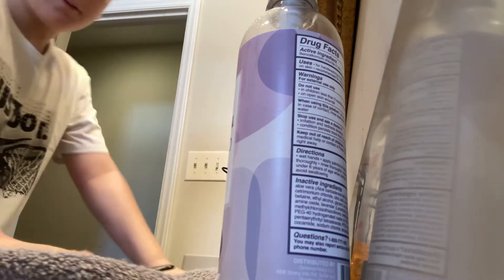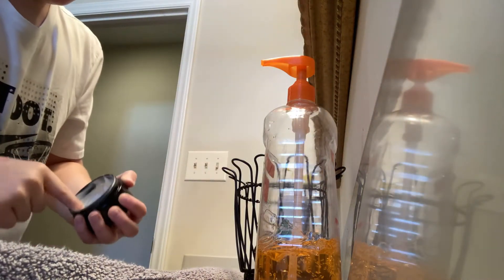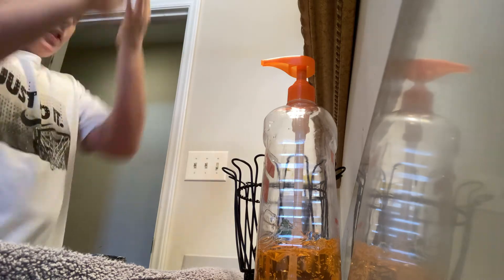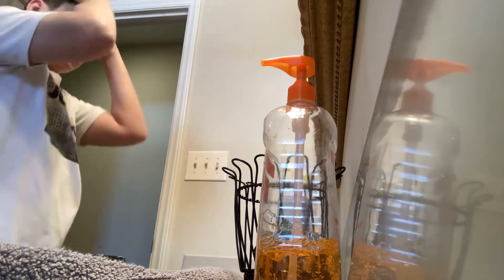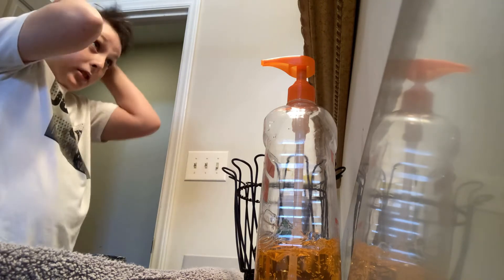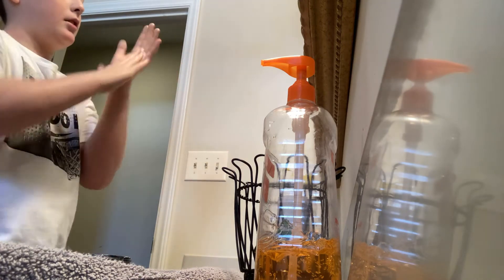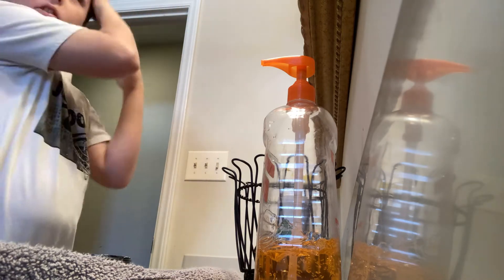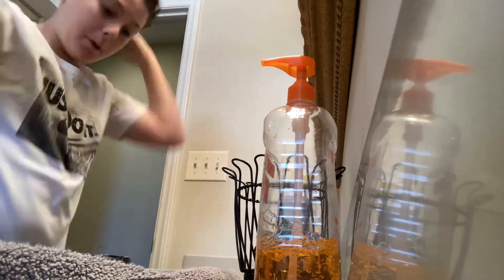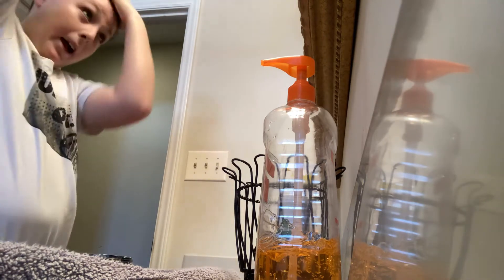Alright, here we go. Sorry, let me move that out of your way. Okay, let me get it on my hands. Sorry guys, that was my mom — she was just wondering where I was in my bathroom. So now that we got the product in, a little extra dab to keep it up, it's time to comb it back and style it.